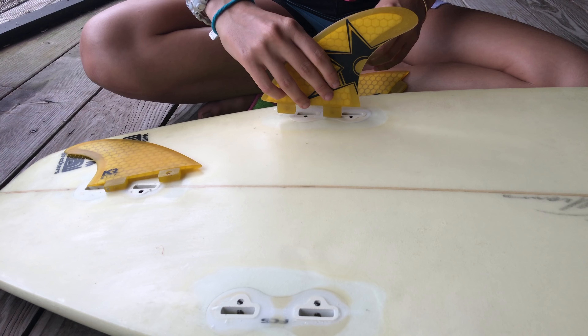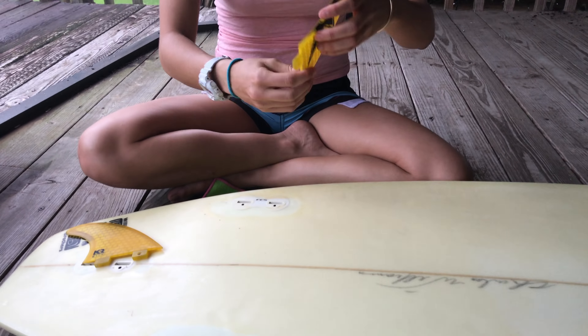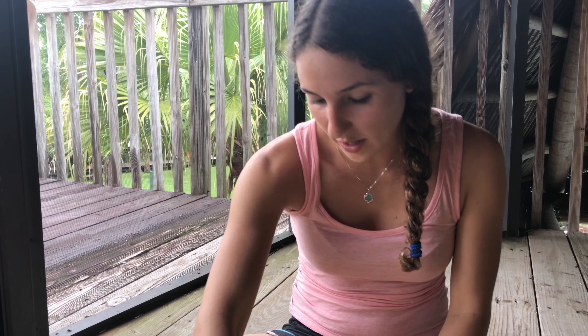You're not putting your fins on like this. So this one will go here, and then this one is flat on this side and rounded on that side, so it will come over here.